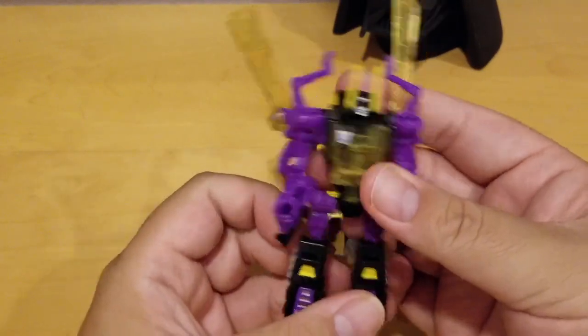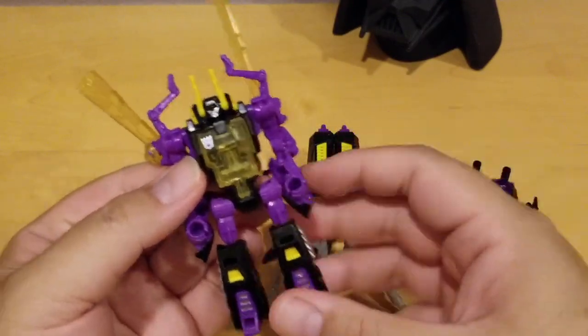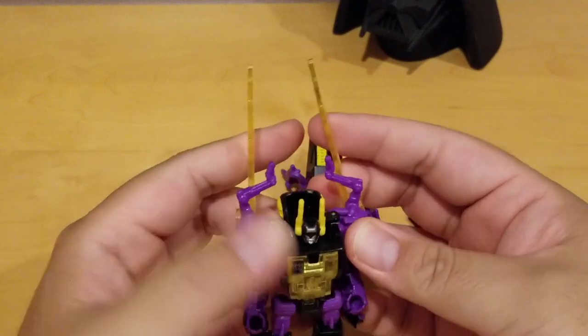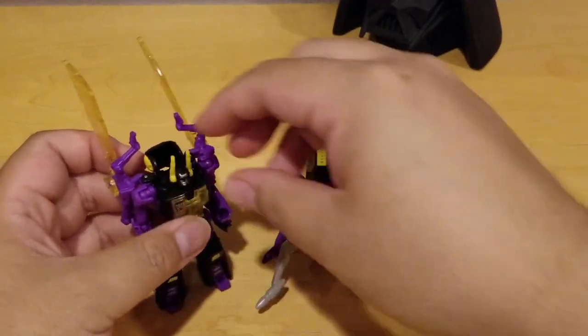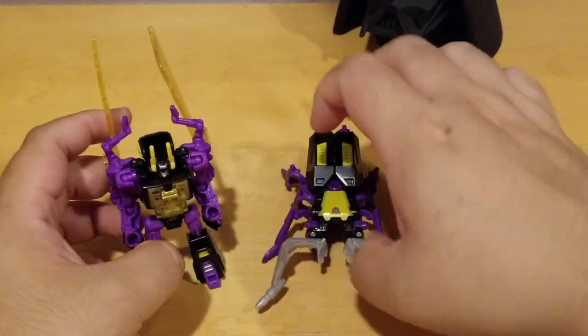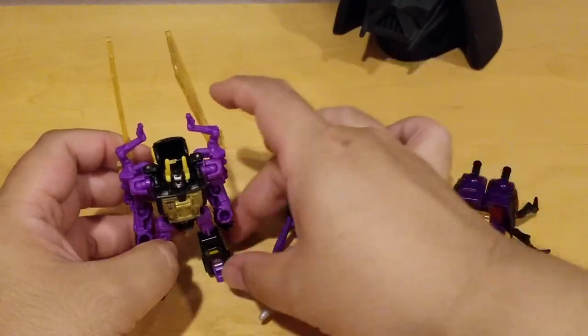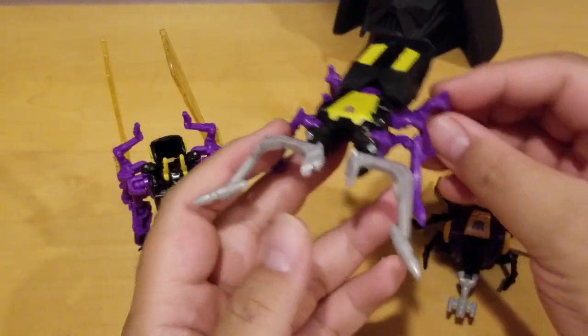Unfortunately, this guy doesn't come with weapons, so they have to pose without them. The original G1 comes with weapons like a laser pistol. Next one is the leader of the Insecticons — his name is Shrapnel. This is Shrapnel and he's a stag beetle.